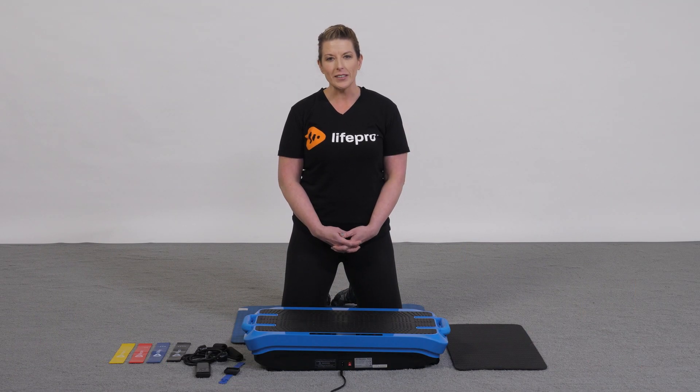Hi, my name is Amber Kivett. I'm a certified athletic trainer and human performance coach for LifePro. Today I'd like to share with you one of our newest platforms, the Turbo Boost.